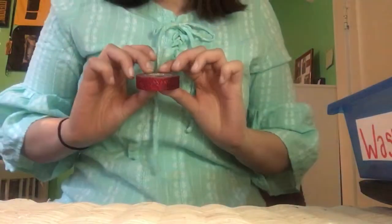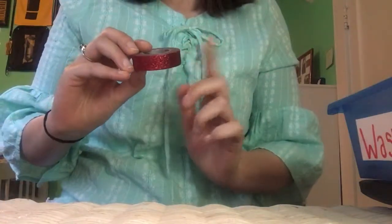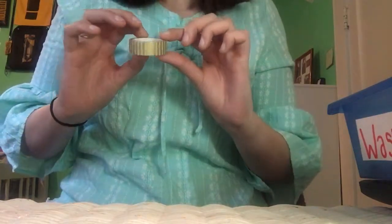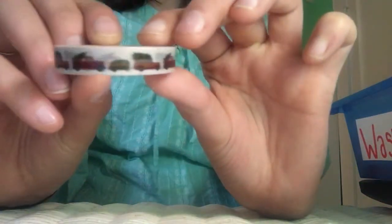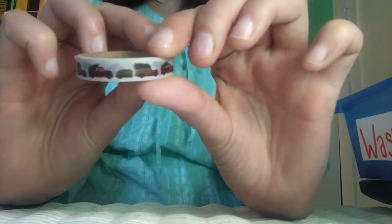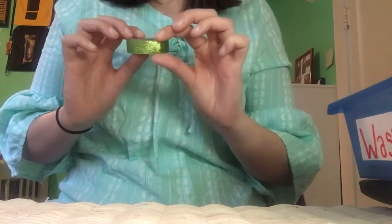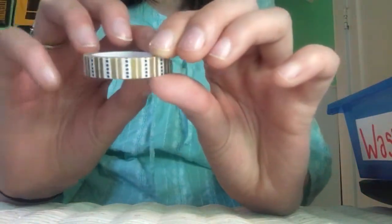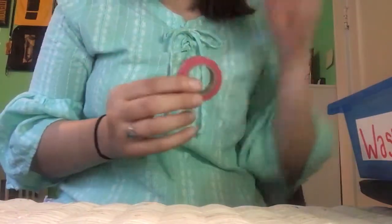The next one is a really pretty sparkly red washi tape — this came from Walmart. They do make more colors and I kind of want to find them. Another one I got is a different pattern — this came from Tuesday Morning. Another one is cars that have Christmas trees on top of them — this came from Tuesday Morning. Here's another sparkly one in green — I got this from Walmart. I also got a pretty patterned one from Walmart.